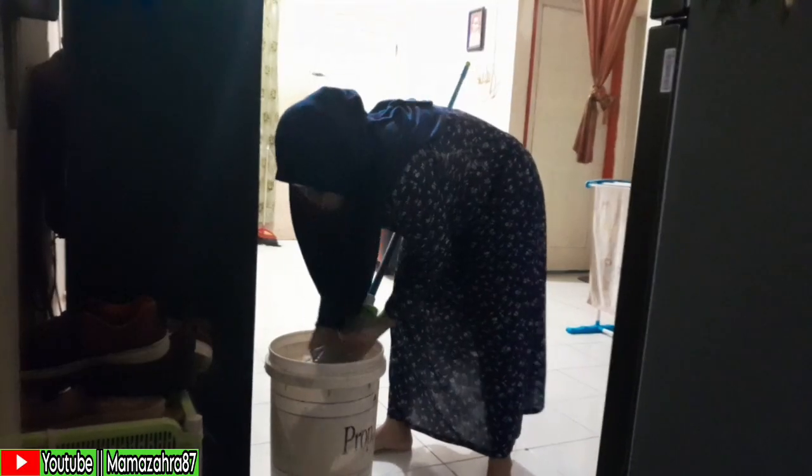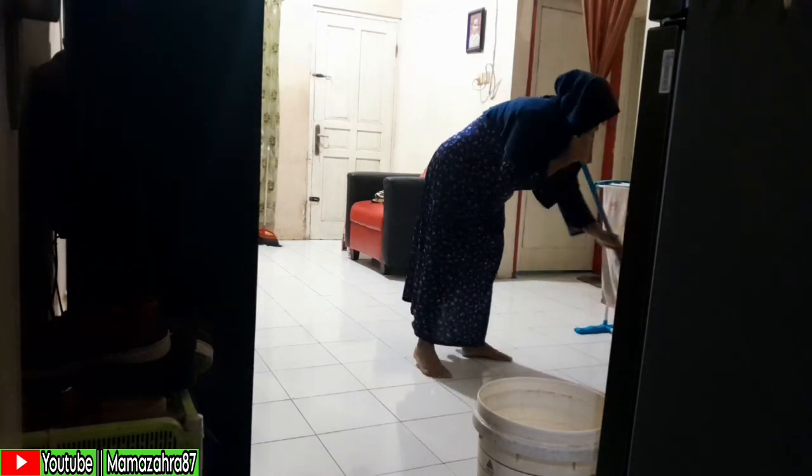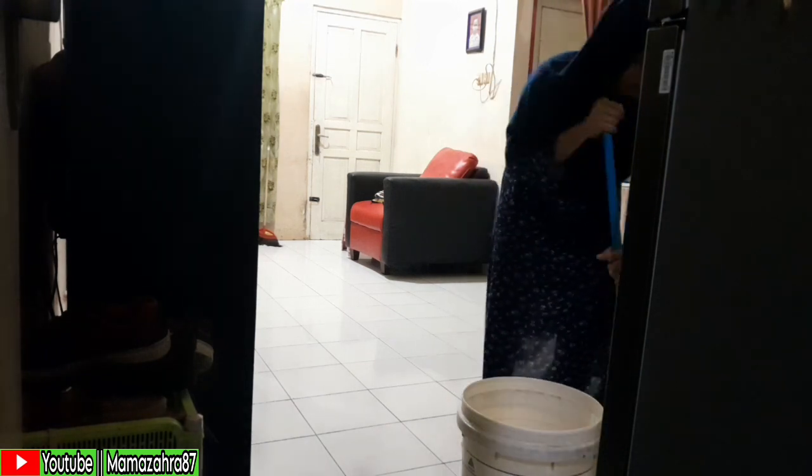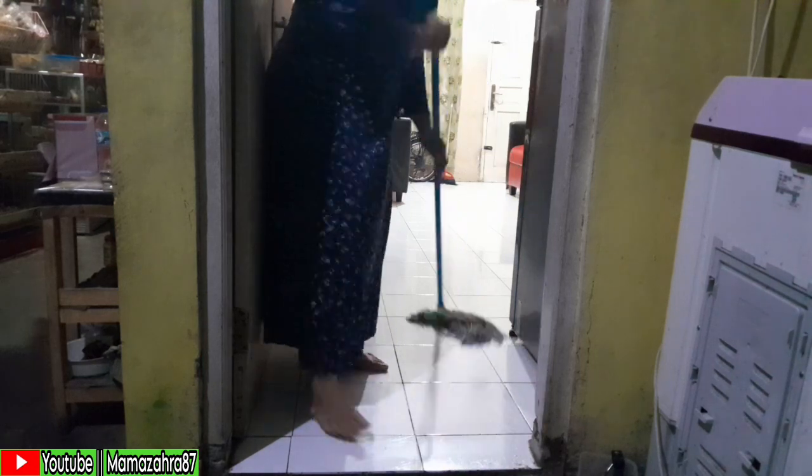Untuk ngepel, biasanya anak perempuan Mama Zahra juga sering bantu nyapu-nyapu kalau kerjaan lagi menumpuk. Kalau aktivitas warung dari pagi ramai, kerjaan bagian dalam kadang tidak kepegang. Pak suami kegiatannya di luar untuk ngojek dari pagi sampai sore bahkan kadang malam. Jadi untuk kegiatan rumah — warung, bersih-bersih, masak — Alhamdulillah Mama Zahra pegang sendiri.